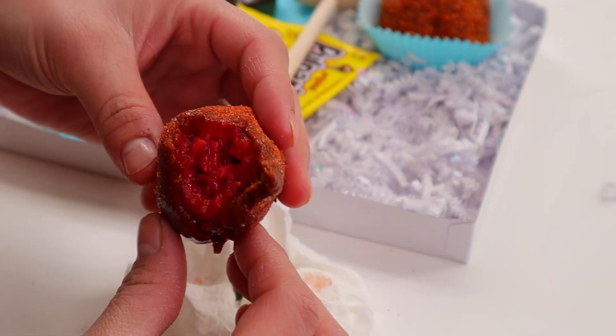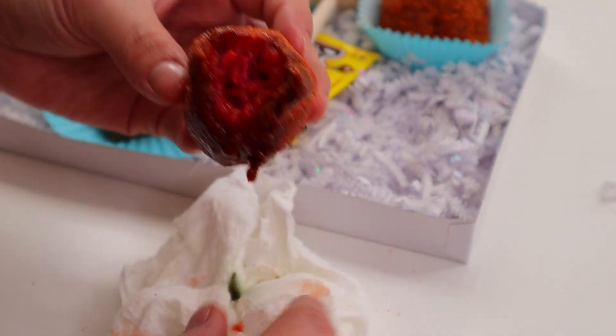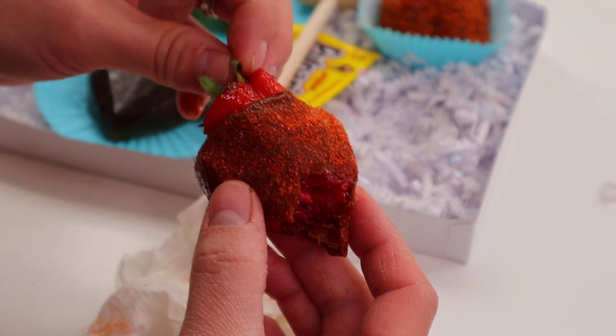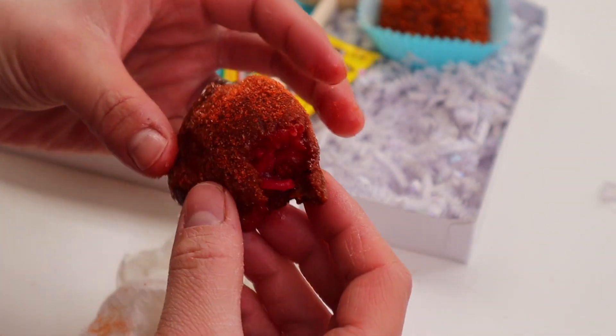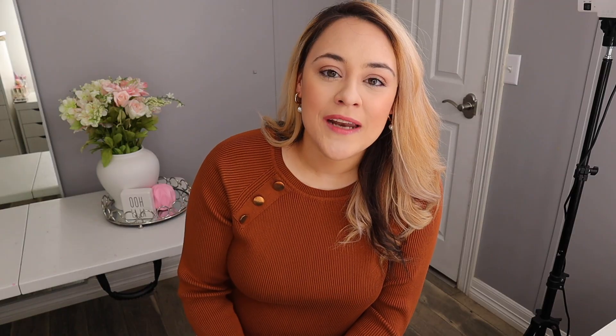This is what the strawberry looks like after I bit into it and it is absolutely delicious — by far this is my favorite strawberry. I really hope that I have inspired some of you, and if you guys try any of my recipes don't forget to let me know, or if you have any questions I'll be glad to answer them. If you enjoyed this video don't forget to give it a thumbs up and I'll see you guys in my next one.